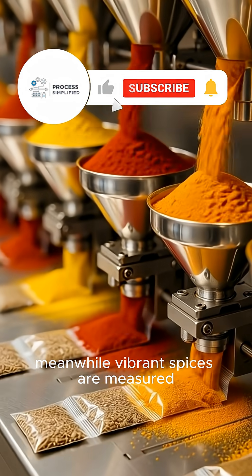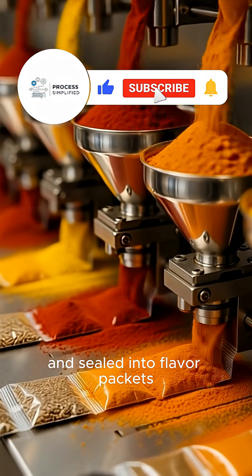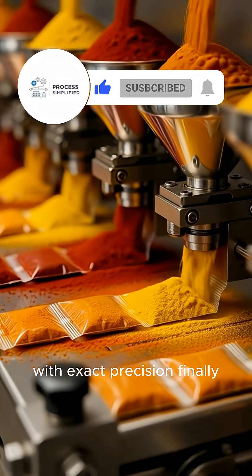Meanwhile, vibrant spices are measured and sealed into flavor packets with exact precision.